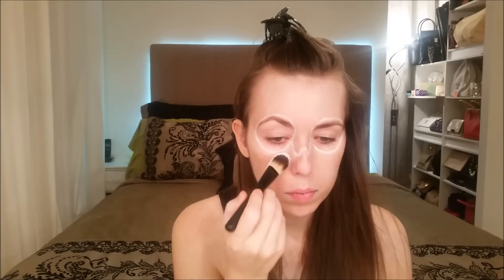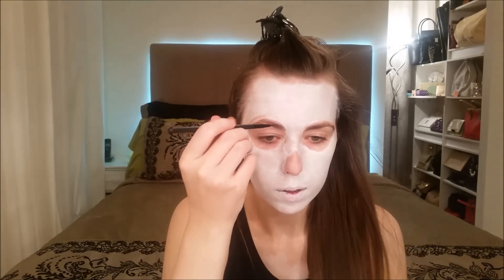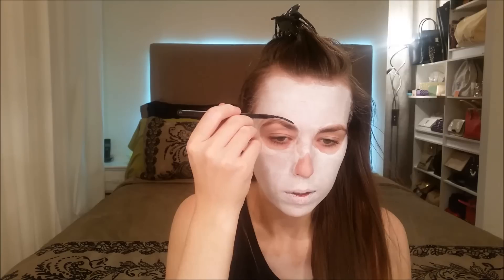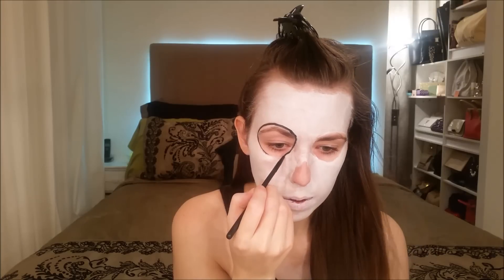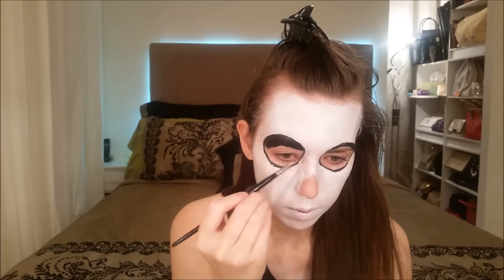Next I'm taking a white body and face paint and applying it with a brush all over my face, except for the linings that I've drawn. Take a thin brush with a black face paint and define the outline you've made, just to make painting easier.